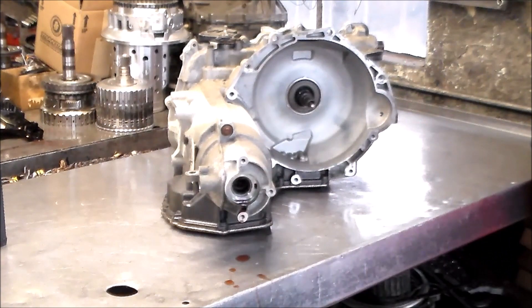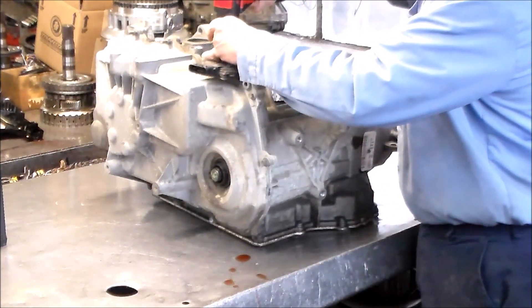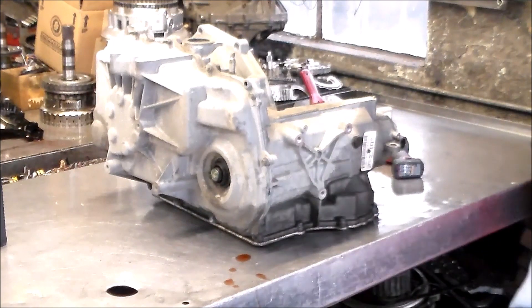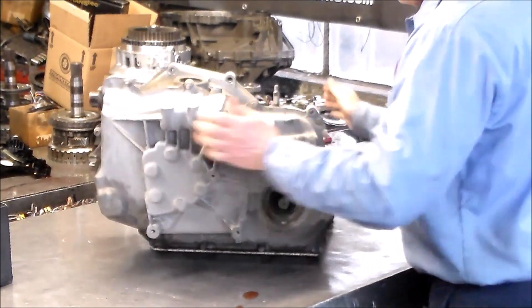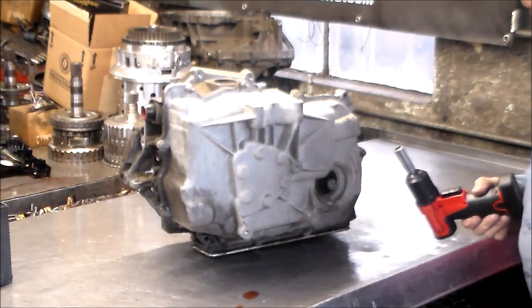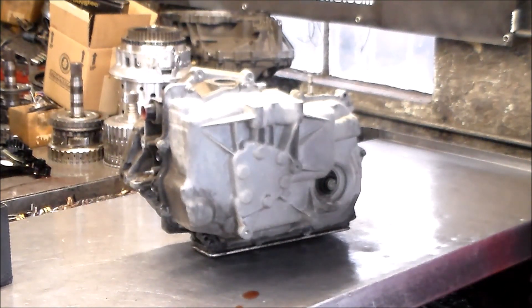Next is going to be the neutral switch. I don't think this transmission was drained, so I'm sure there's going to probably be a lot of oil in here. Actually my bucket under there is full, so give me two minutes — I want to empty it and we will continue.